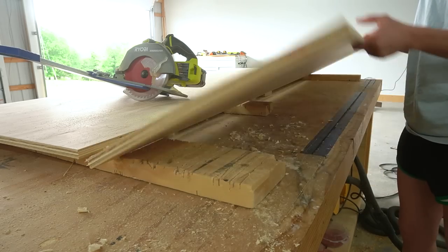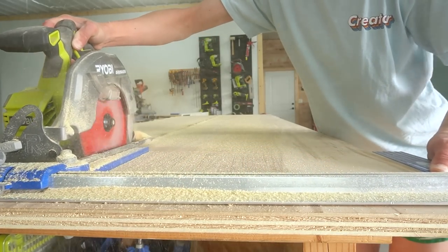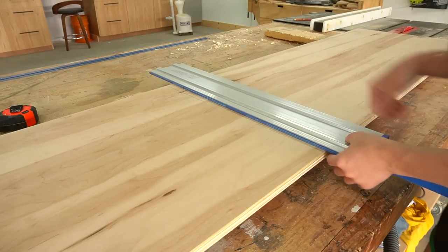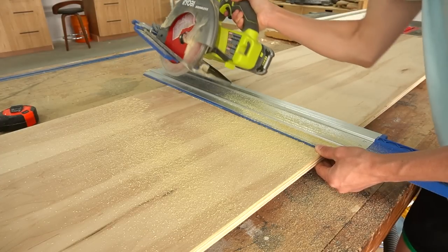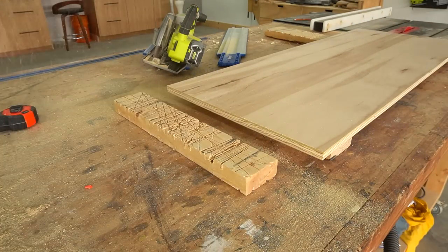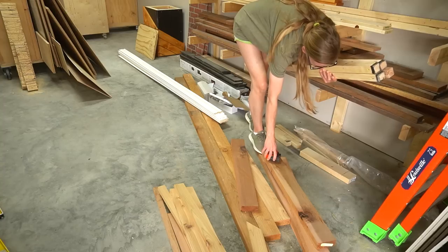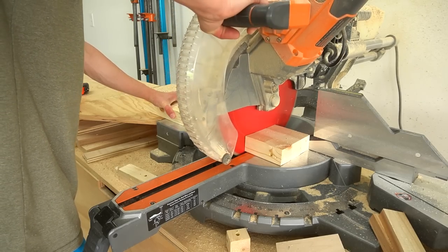If you'd like to keep up with all the latest projects, be sure to subscribe to the channel. For this simple bench, I pulled out a sheet of plywood and started cutting it down using my circular saw and Kreg Rip-Cut and Accu-Cut guides. I built the majority of this project from one sheet of plywood, with the exception of the two-by-twos for the legs, the quarter-inch plywood drawer bottom, and some scraps for the trim on the sides and the drawer front. You can find the full cut and materials list with diagrams in the plans linked in the description below. After cutting down the sides, top, bottom, and support strips, I found some two-by-twos for the legs in my scrap pile and trimmed them all to the same length.